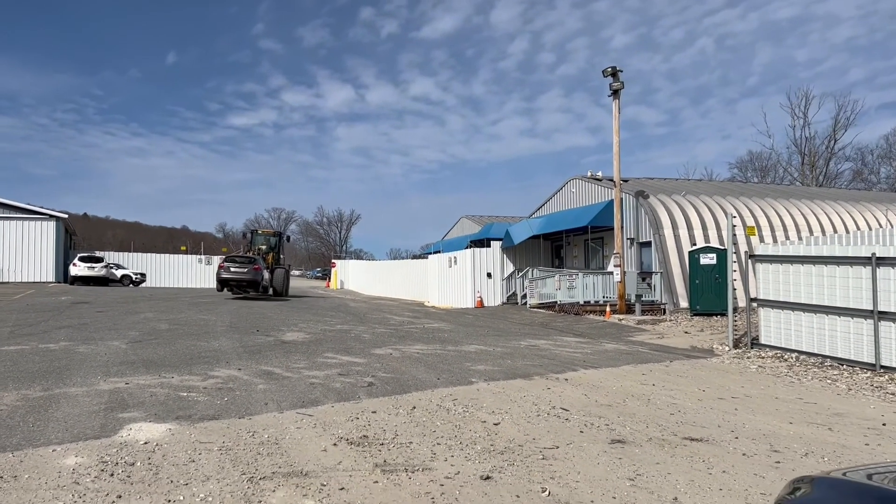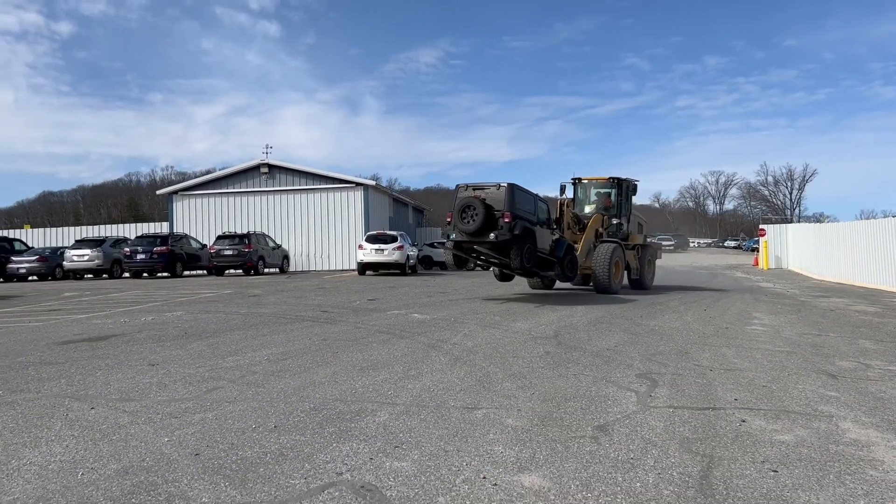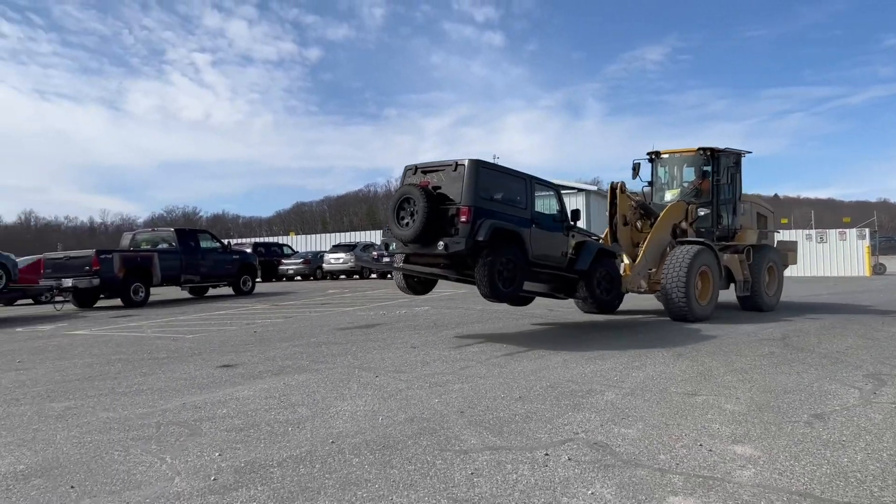What's going on guys? Today we are at Copart Salvage Auto Auction where I am picking up my next project car. Look at this. Here it is. No way.